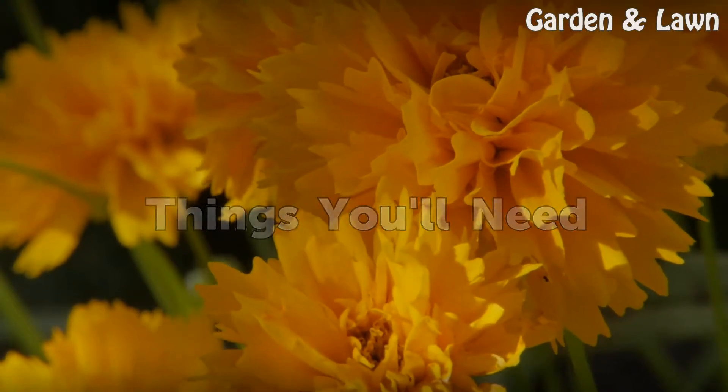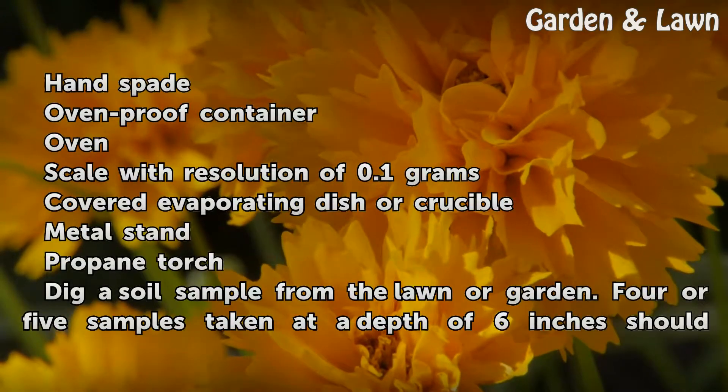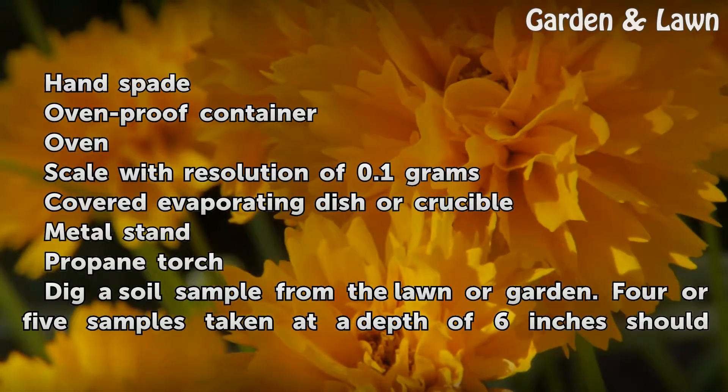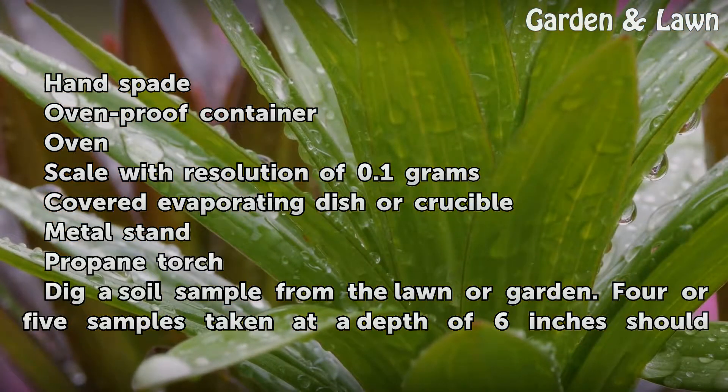Things You'll Need: Hand spade, oven-proof container, oven, scale with resolution of 0.1 grams, covered evaporating dish or crucible, metal stand, propane torch.